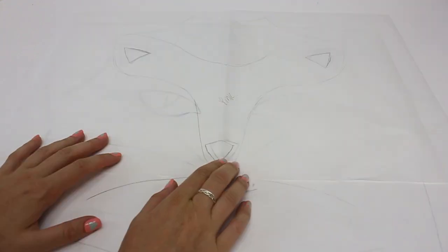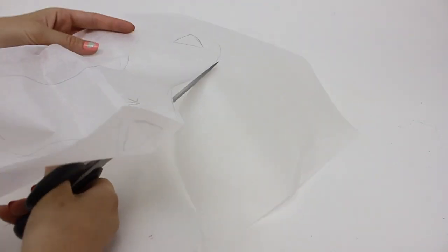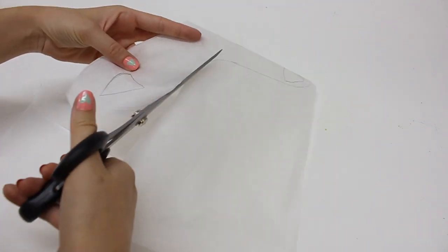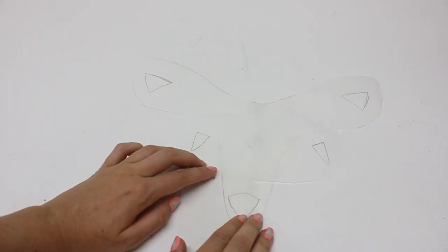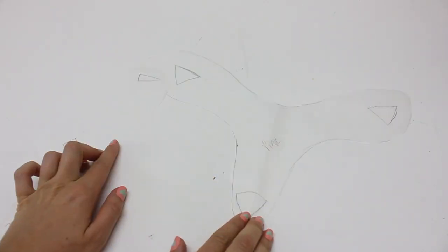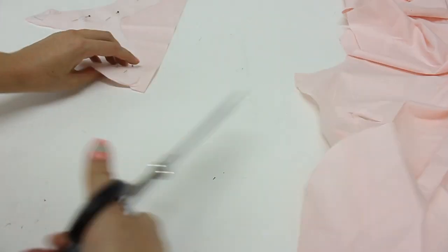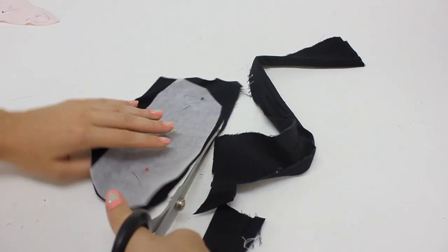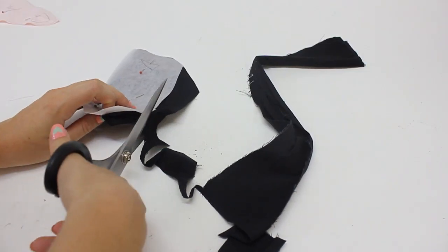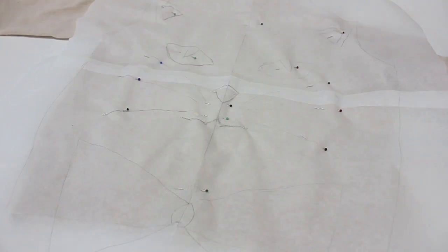You then need to trace off any part of the design that's going to be cut out in one type of fabric — the eyes together in black, and the ears and nose in pink. You don't have to go with my colour theme; you can put any fabric combination together. This is one of the easier ways of doing appliqué — one of the harder ways would be layering fabric directly on top of each other and cutting down to the layer you want, but for this tutorial that's all I'll show you.